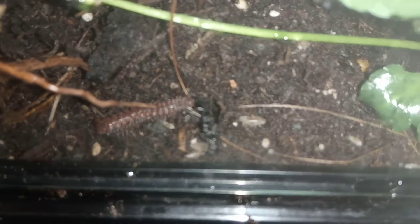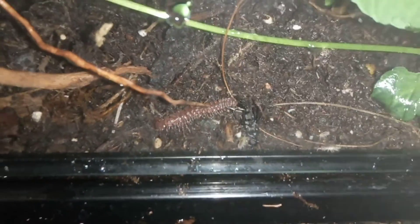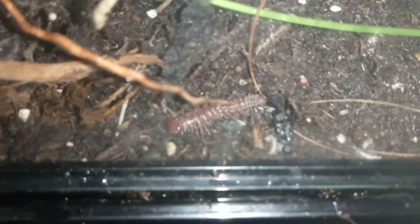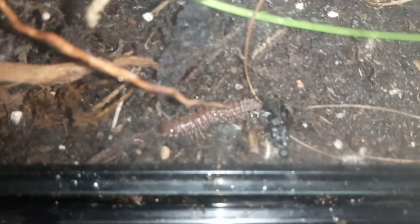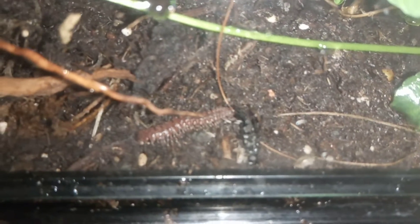Look at all those little mini dairy cow isopods — there's absolutely loads of them rummaging around. So yeah, that's just really interesting. The centipede is eating the dead soldier fly.